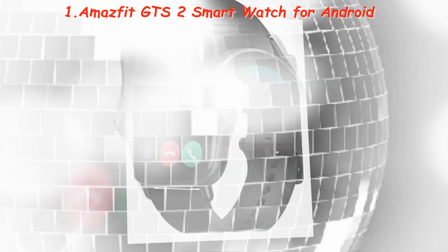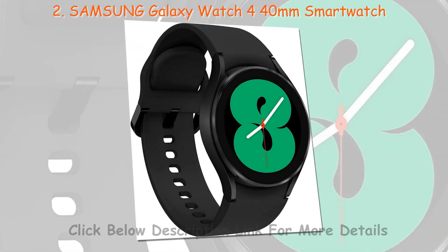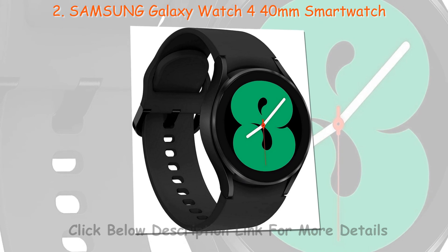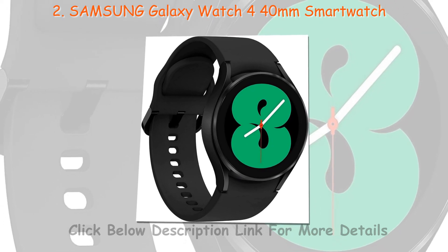Battery life. Typically, smartwatches are equipped with rechargeable batteries. However, the backup time varies between models. Also, the type of features will also increase or decrease the battery life.